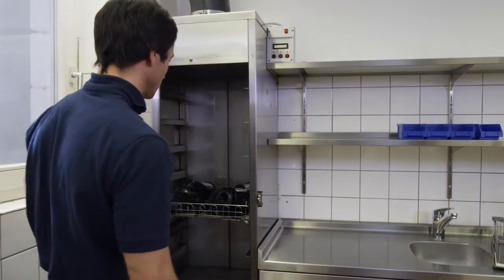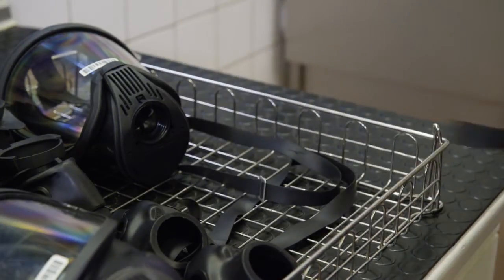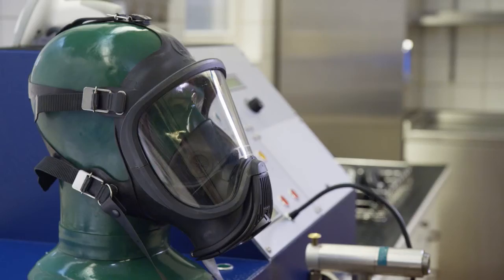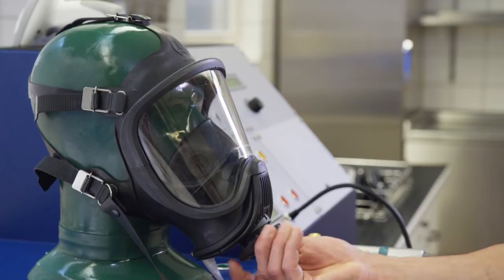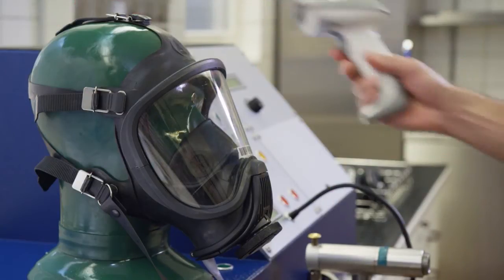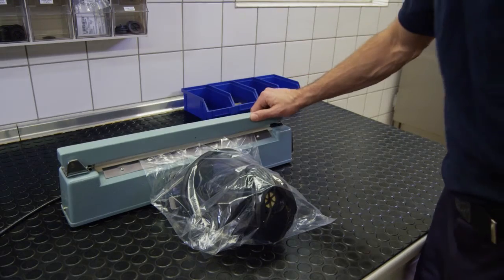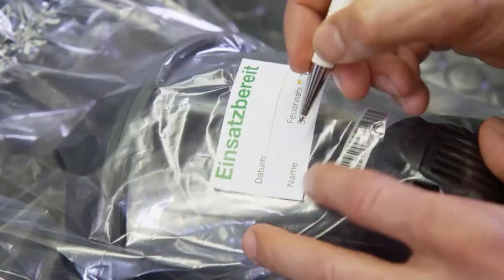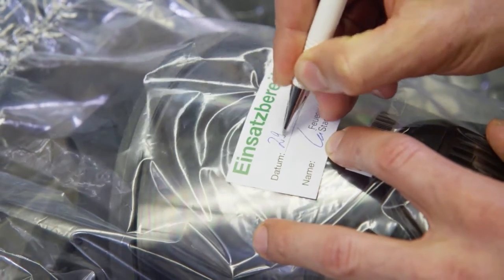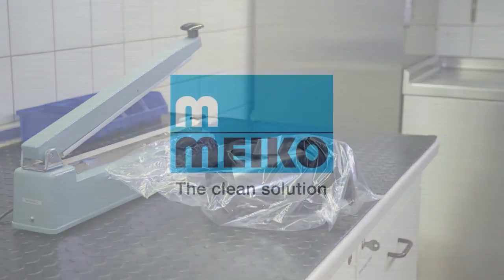Gentle drying temperatures help to maintain the rubber's plasticity, thus ensuring long-term durability. As soon as the masks are dry, you can start to reassemble them. You can now check all the seals on the masks. Don't forget the registration. All that remains is to thermoseal the clean masks for later use. And you're done. With Myco Top Clean M, your entire pool of respirator masks is ready and operational again in no time.